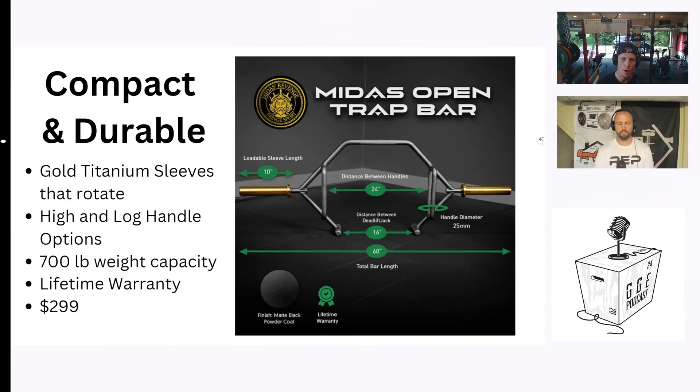The total bar length is 60 inches, which is quite a bit more compact than something like the Rep Open Trap Bar at 84 inches total length — about a quarter smaller. The loadable sleeve lengths are only 10 inches. If you're using bumper plates, you can probably get 405 on there, and if you're using 45-pound iron plates, you can probably get a little over 500 pounds. So it does max out.